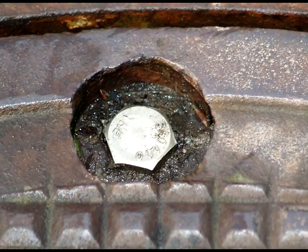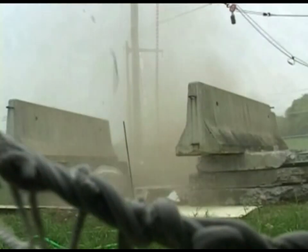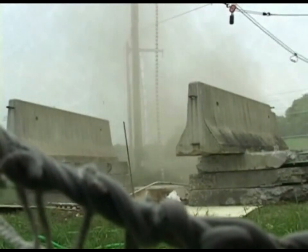Unless the cover is restrained into its frame, it can be readily removed with a simple manual pick tool. Moreover, during underground vault explosions from accumulated gases, these covers can become airborne missiles, reaching heights from 15 to 60 feet, with potentially deadly consequences.